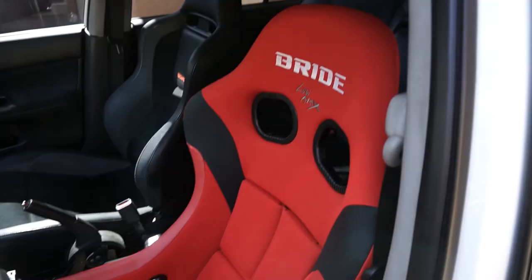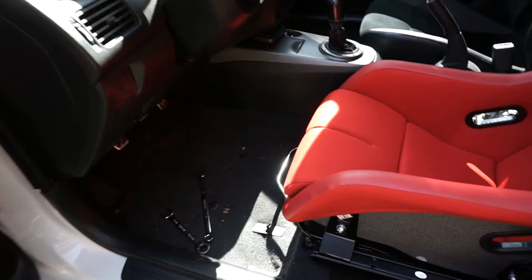That looks so sick in here. All we got to do is get my position set and then put the center console back in and we're good to go. Can't forget to install the buckle.